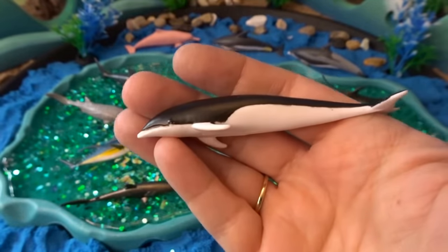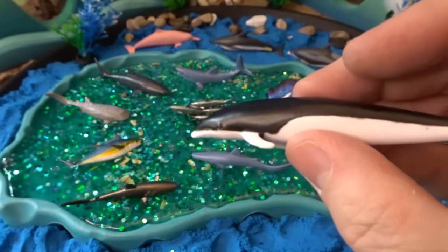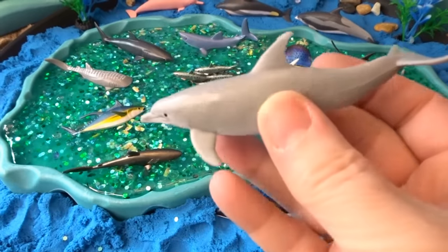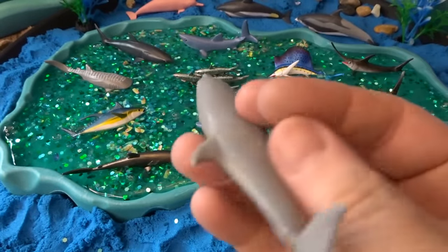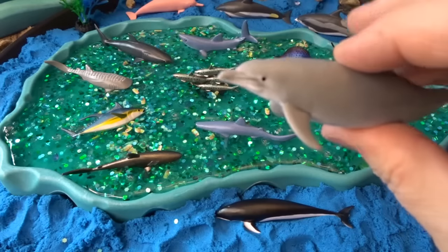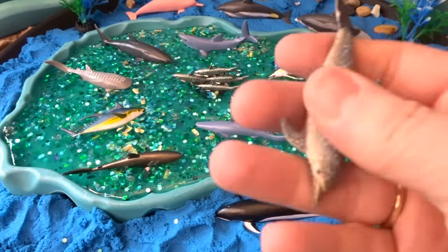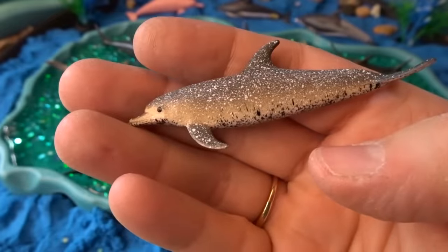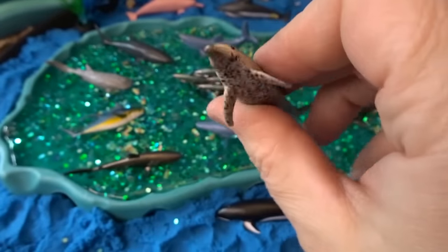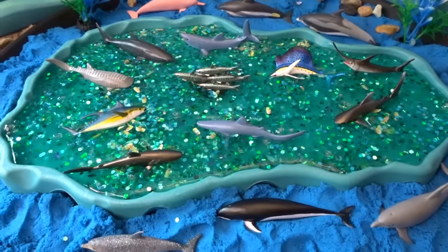Here we have a southern right whale dolphin — look at the black and white pattern of this right whale dolphin. Put that one right down here. And here we have a bottlenose dolphin — they're really cute and very interesting and smart creatures. Put that one down here also. Our next dolphin is spotted — this is called an Atlantic spotted dolphin. Look at all of these spots; this is also a very interesting kind of dolphin. We'll put that one down here as well.